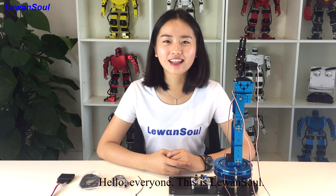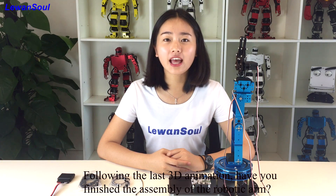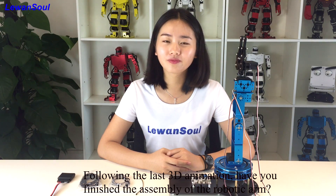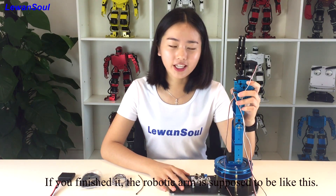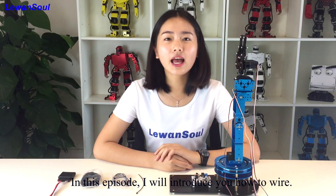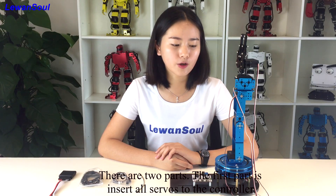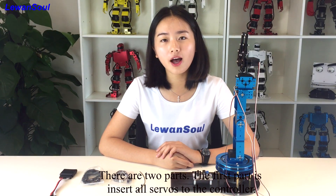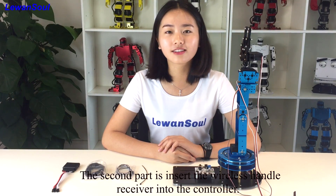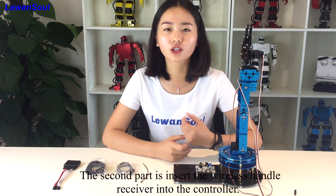Hello everyone, this is Lawan Song. Following the 3D animation in the last episode, have you finished the assembly of the robotic arm? If you finish it, the robotic arm is supposed to be like this. In this episode, I will tell you how to wire the robotic arm. There are two parts: the first part is inserting the servos into the controller, and the second part is inserting the wireless handle receiver into the controller.